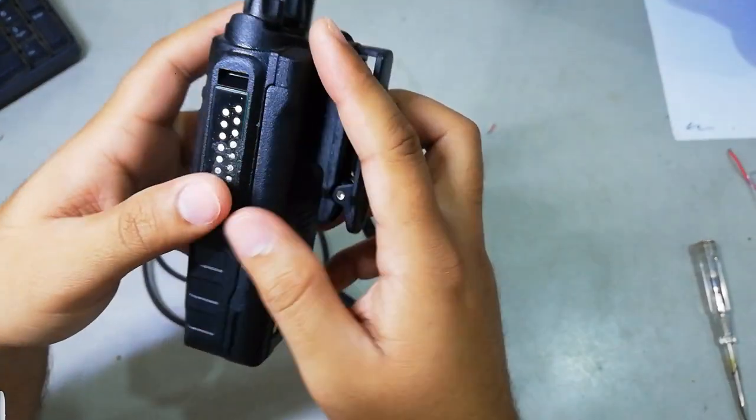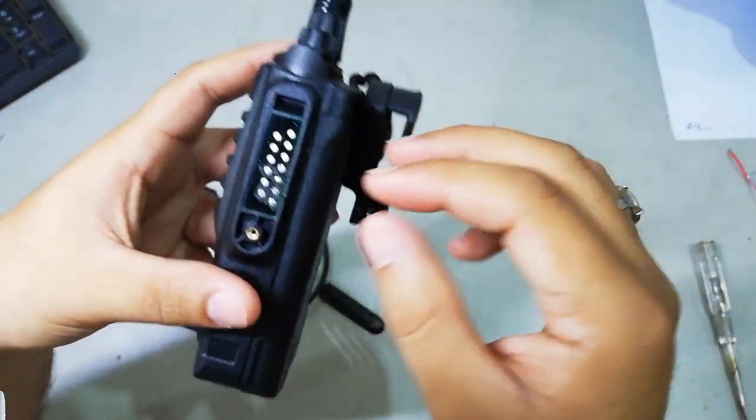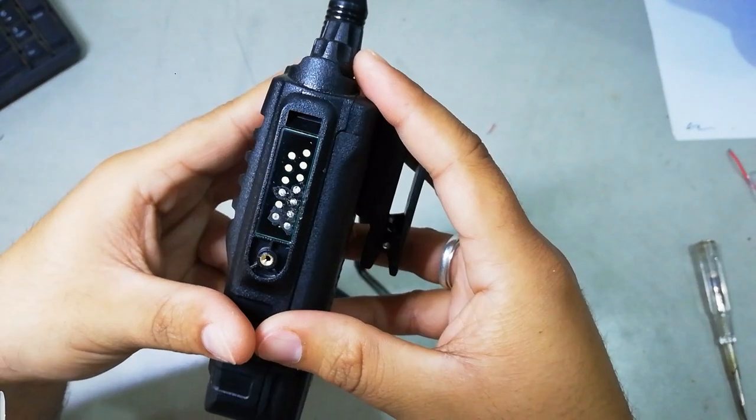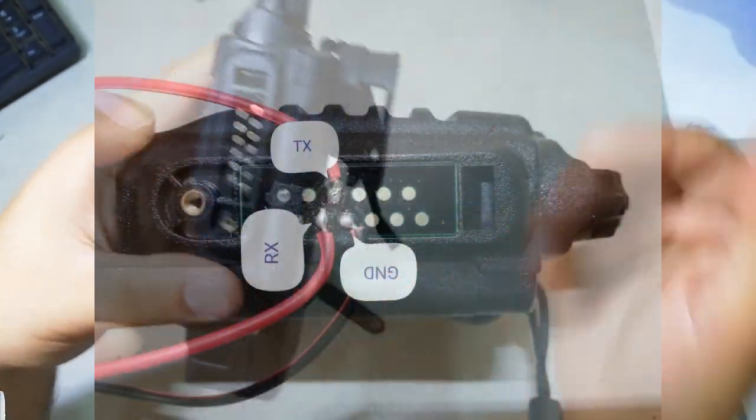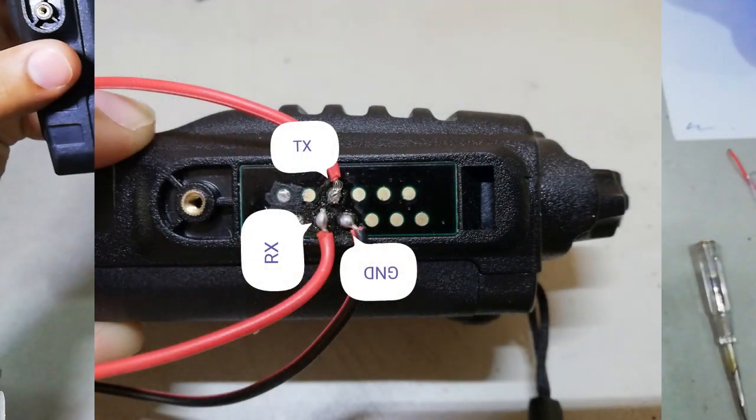This is a hack for this radio — you don't have to purchase a new wire to program this radio. You can use the cable that you already have, so it's easy for you guys to program this radio. I hope this video is useful to you guys and I will see you later.